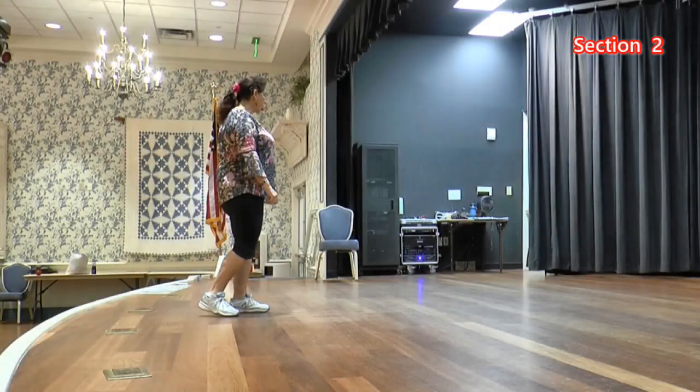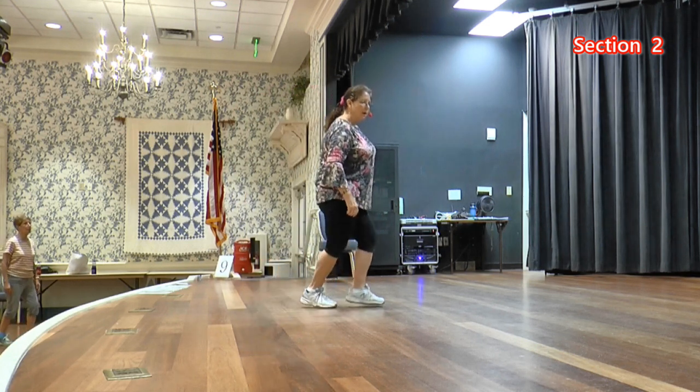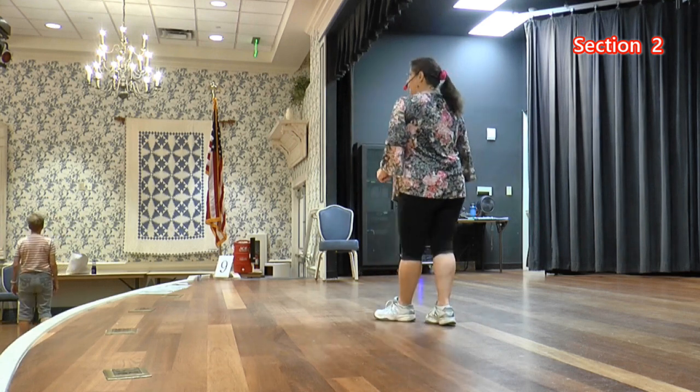Now we're going to do running lock steps. So it's right, lock, right, left, lock, left. Stomp your right, cross, side, side, sailor quarter step.